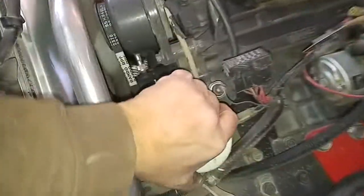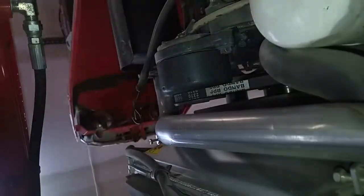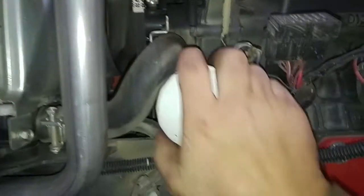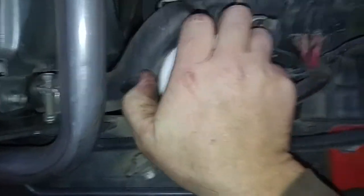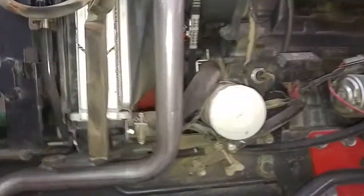Pull your oil filter. Make sure when you put the new one on that you lubricate the gasket a little bit. Also, you don't have to make it this tight — why it's this tight is beyond me. I have to get a pair of channel locks right here, but it's very simple.